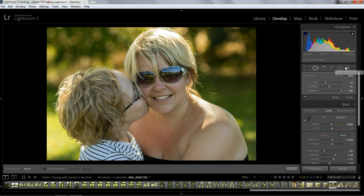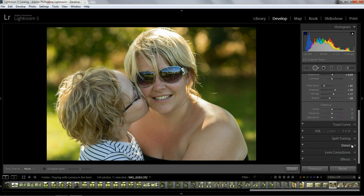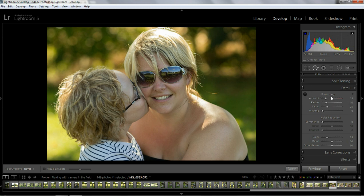What else is in the release? If we go down to the Details section, underneath the sharpening area there's a noise reduction. There is a Smoothness slider now to help with the noise reduction. When you boost up the color noise reduction, if this is on zero, the Detail and Smoothness sliders are blanked out. But with the color cranked up, you can then give it some extra smoothness with this slider. Pretty good stuff.